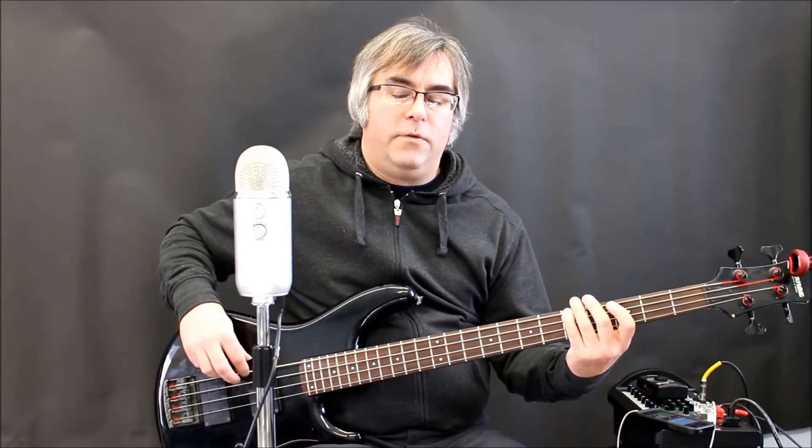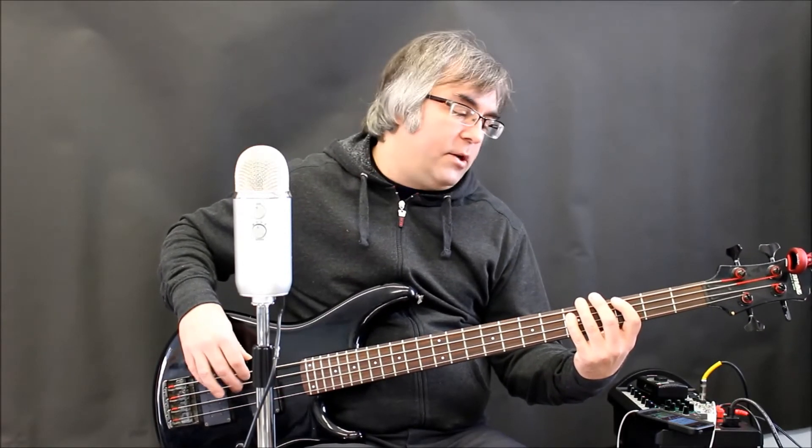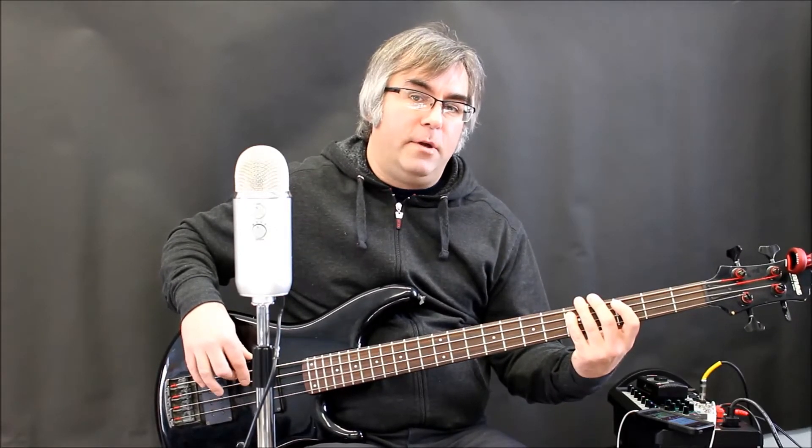So if you can keep those eighth notes accurate and basically playing at the same time as the hi-hat, then you will establish a really solid groove with the drummer — especially putting that little bit of extra accent on the two and the four when the snare hits. And you don't even necessarily have to do an entire chord progression; you can just pick a root note and make sure your fingers are playing those eighth notes at the same time as the drummer.